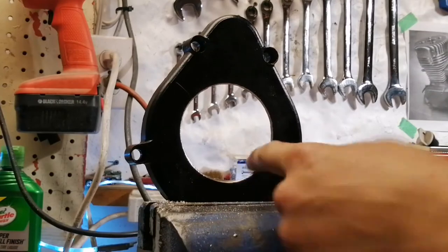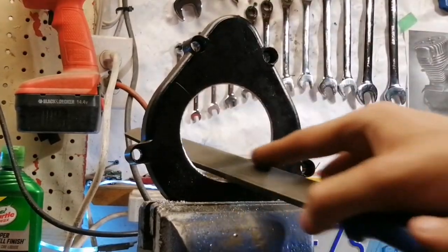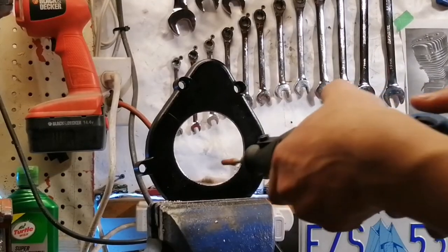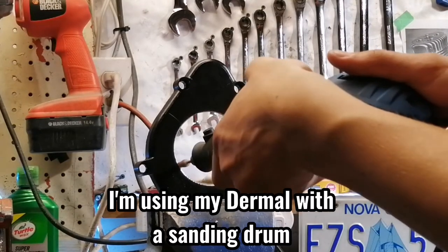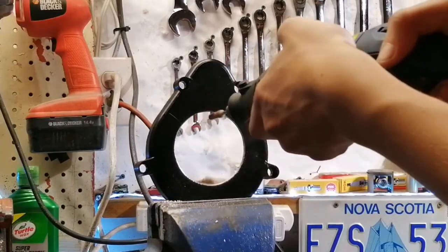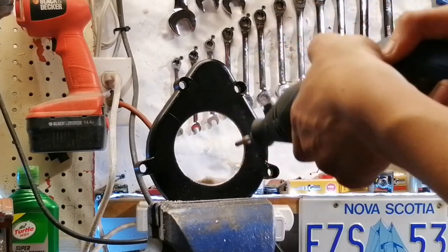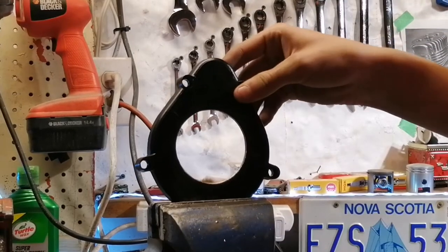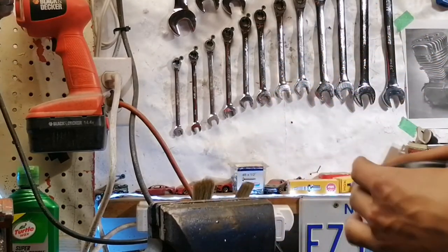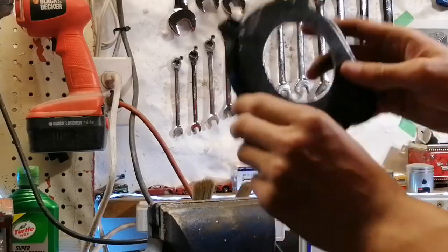This is my first time doing this, so you guys are gonna see it along the way. That's not bad at all — the clutch cover looks pretty good, we just got to clean it up. I'll put a couple drainage holes in it and we'll call it a day.